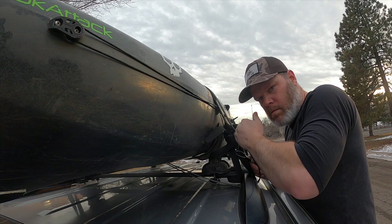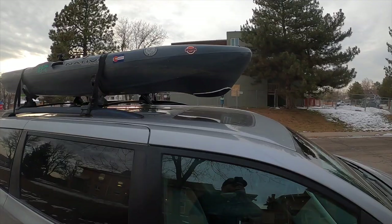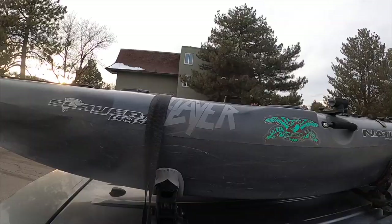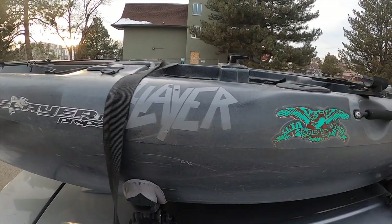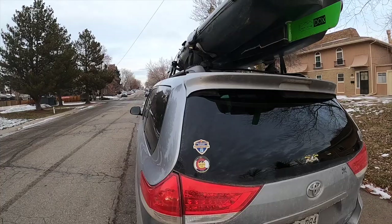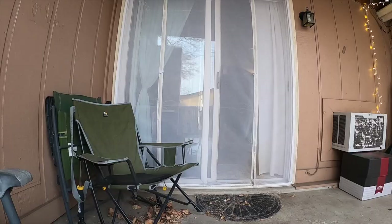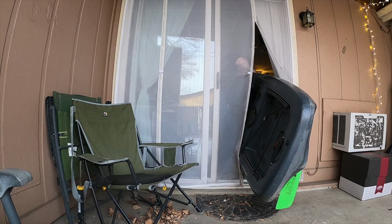And we're good. That's it. There's the van in all its glory. I hope that helped. If so, give it a like and subscribe and get after it. We'll see you next time. Bye.